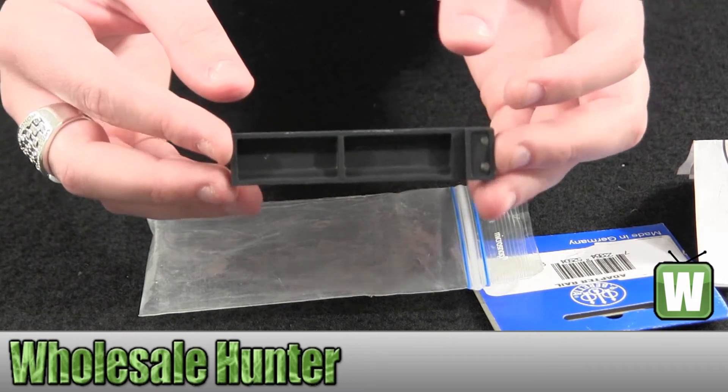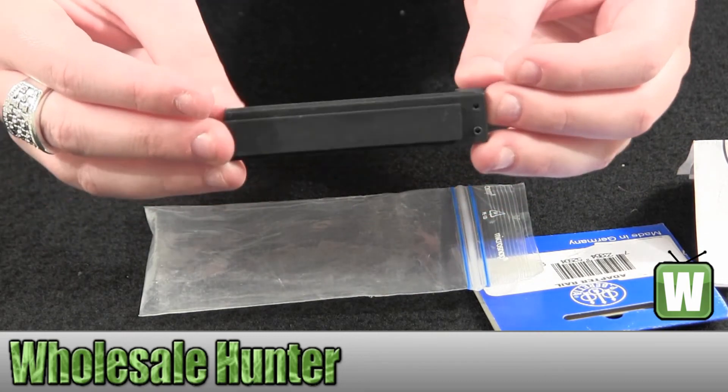Again, this is an 11mm adapter rail made by Umarex.